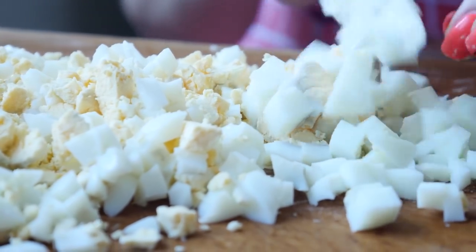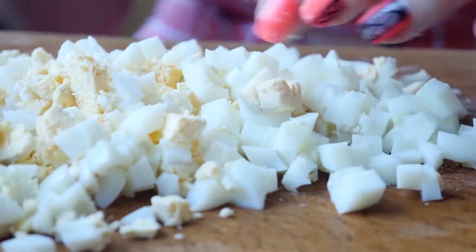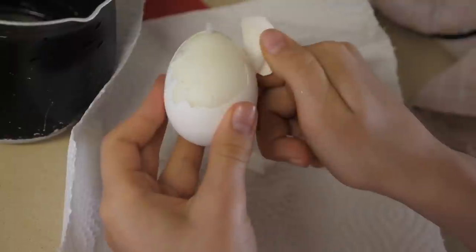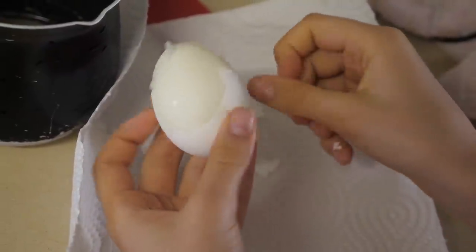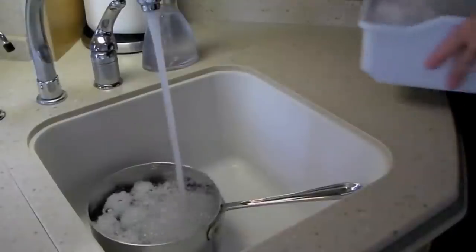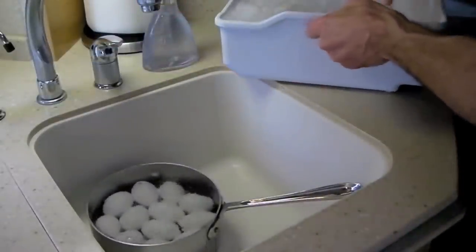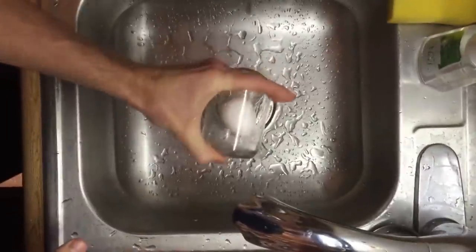Sometimes you get a great egg where the shell comes off easily in large pieces; however, other times it cracks into hundreds of pieces, making the process more time-consuming — and you usually even end up with missed bits of shell in your food. The solution is easy: put the egg in a jar and add around half an inch of water before screwing the lid on top.